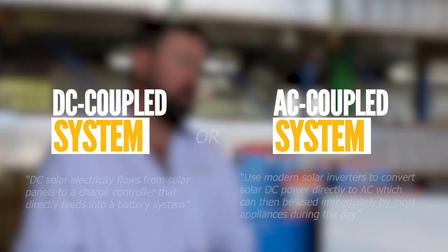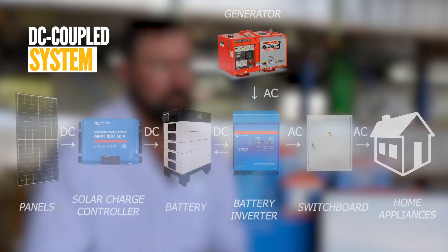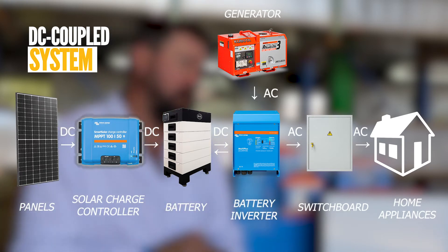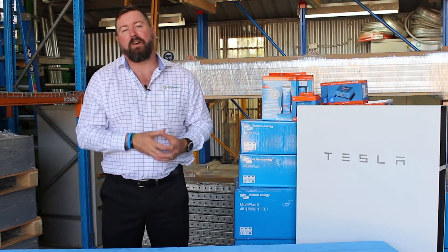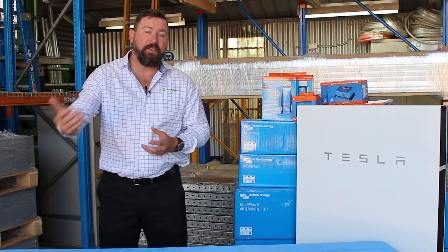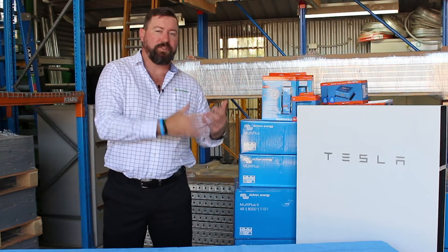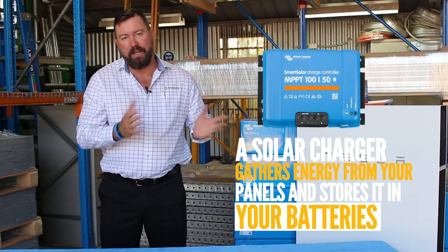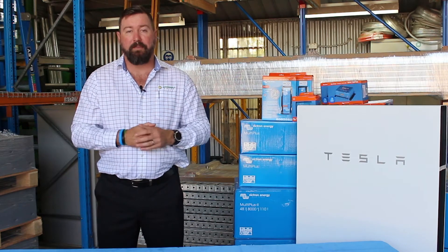When designing your Victron off-grid system, it can be designed as a DC coupled system or an AC coupled system. For a DC coupled system, we would utilise the Victron solar controller — the Victron MPPT. We would design our solar array to suit the amount of energy required in that system per day, and we would use a Victron solar controller, series our panels together, and create a solar array to charge our batteries through a Victron MPPT.